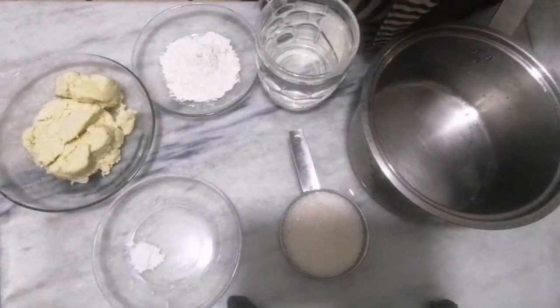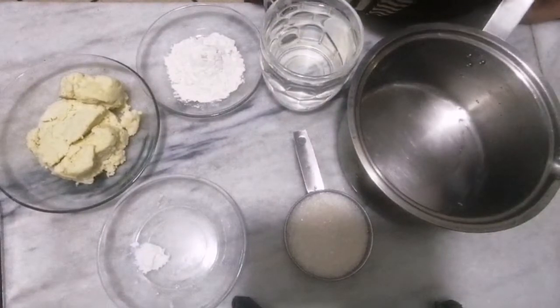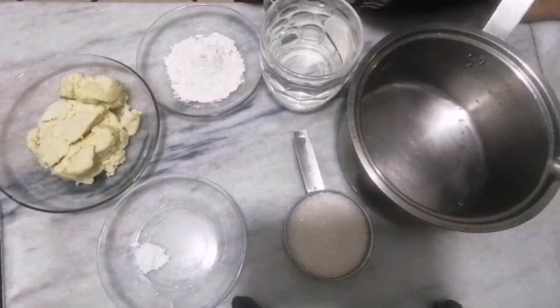Hi, assalamu alaikum. I will make famous Asian dessert gulab jamun, and I will make them with khoya. Making gulab jamun with khoya is very easy and very tasty. They will be exactly the same as you will buy them from a shop.